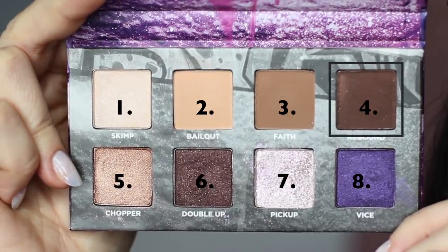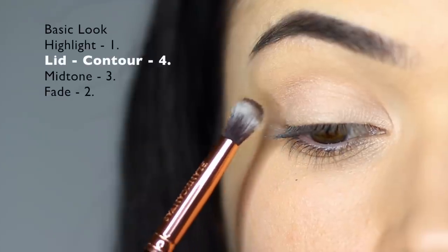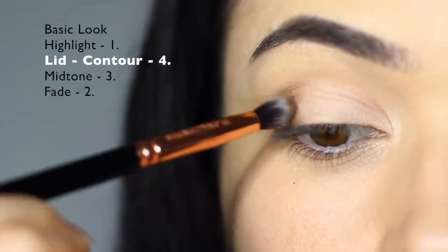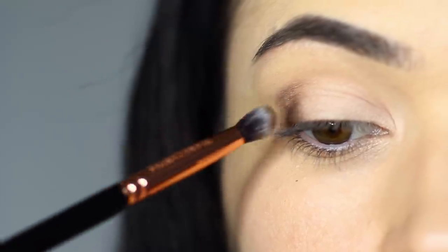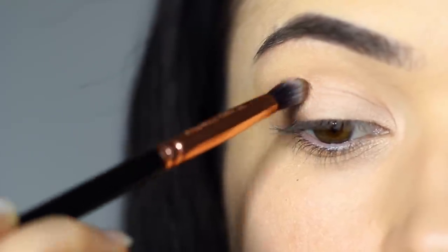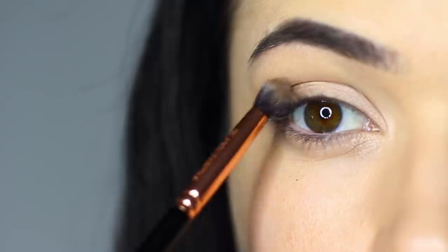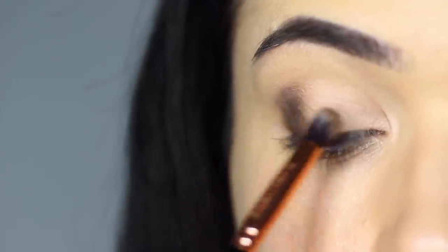Now with shade number four, we're going to use a small brush and focus this on the outer third of the lid. Try to keep this just on the lid — don't bring it up too far. Begin on the outer third and then slowly sweep it into about the halfway point. Try to avoid using any additional product; just blend whatever you've already applied on the outer third. This will add a soft fade.